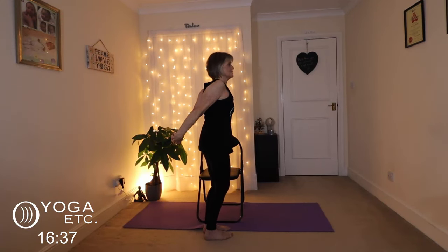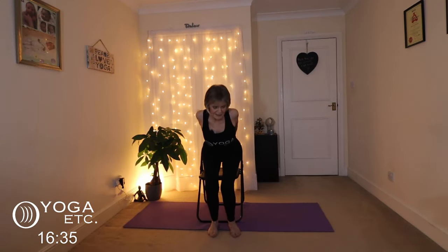We're going to do another chest opener, also called a yoga lock. So we're going to take the hands behind and clasp them together, kind of bringing the chest forward. Just on your chair, take those hands behind, lift them up as much as you can — it's great for your shoulders. And release. Those shoulders are really loosened up now.